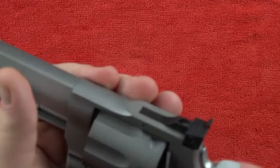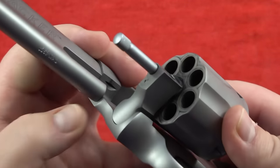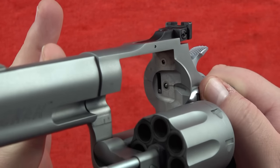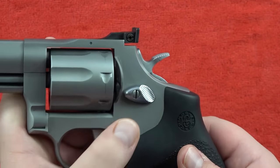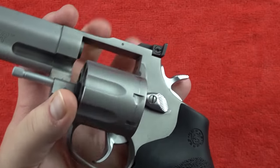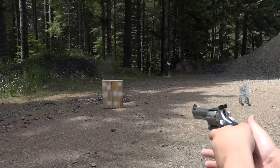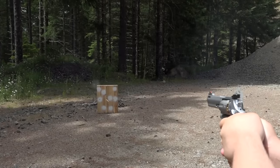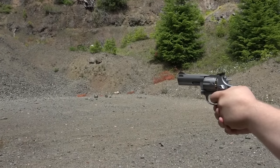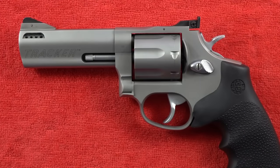Looking at the lockup: same style as the 605, with a detent on the crane locking into the frame and a secondary lockup against the recoil shield via the star extractor into the thumb piece. It has a good-sized full-length ejector rod for easy spent-casing ejection. This full-size duty revolver comes in at 35 ounces, which is appropriate for a 4-inch revolver. When purchased it was just over $400; currently it's closer to $500 — still a tremendous value for an impeccably reliable 4-inch full-size revolver.